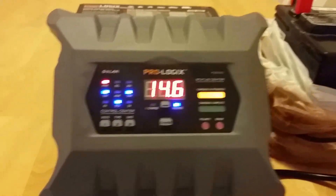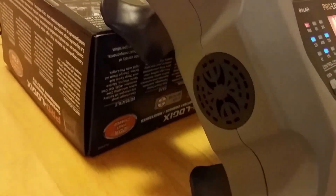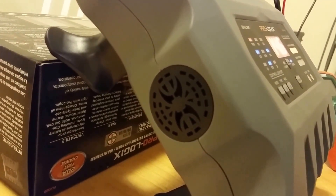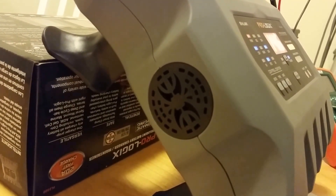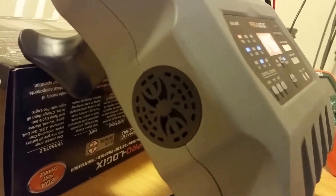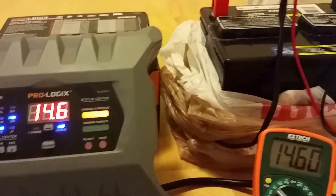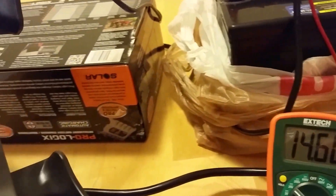It's also very quiet. This charger does have a built-in fan, but it has yet to kick on — it's cool in here and I imagine if it's hotter outside it would kick on. I charged a different battery here at 20 amps and did not really detect the fan kick on at all.